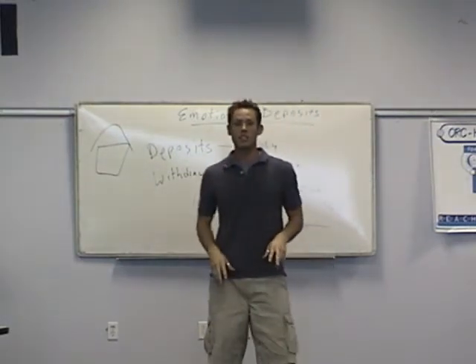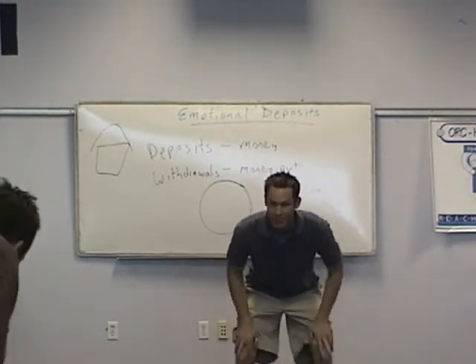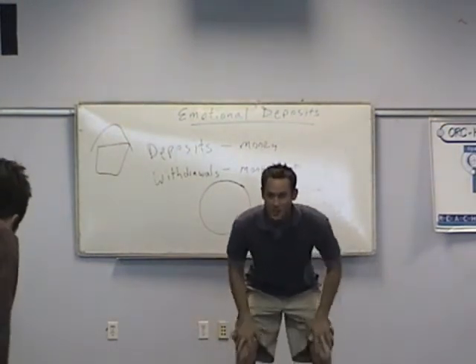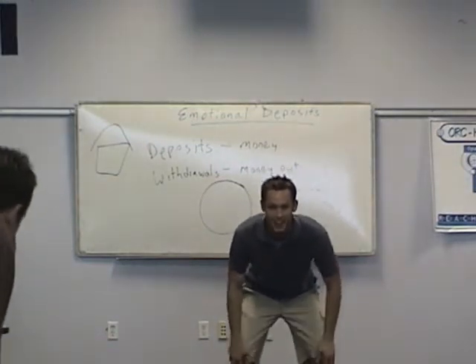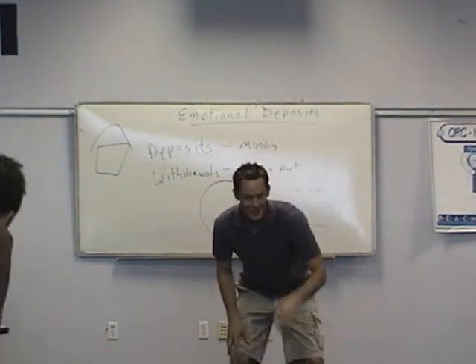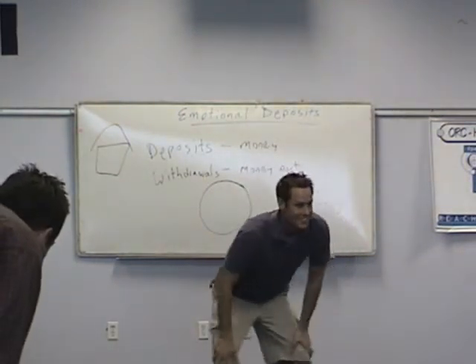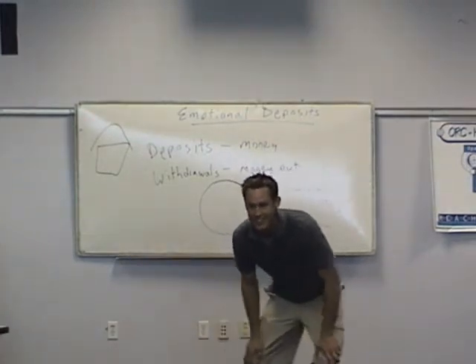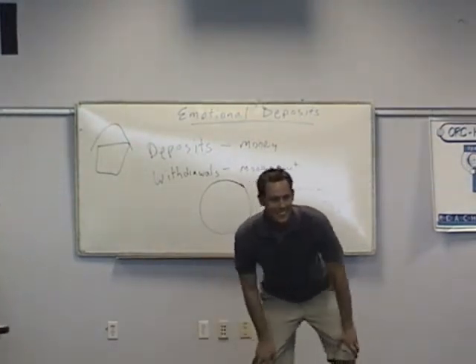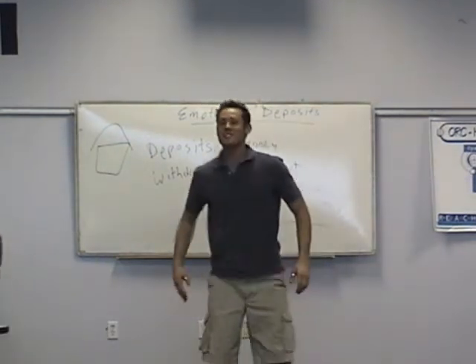So we just did two joints. The next one we're going to do is our knees. Everybody kind of bend over like this and rub your knees. This goes over well when there's a class with good-looking girls in it. We're going to go into a figure eight with our knees like this — figure eight — and now the other direction.